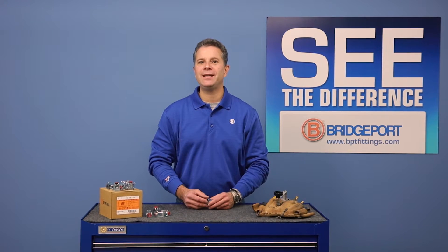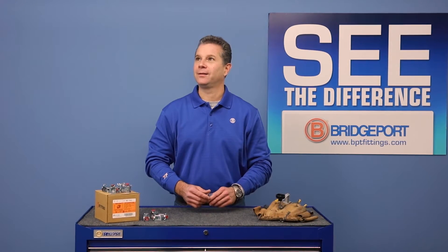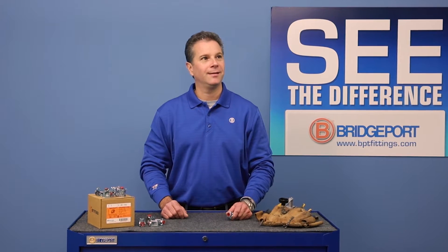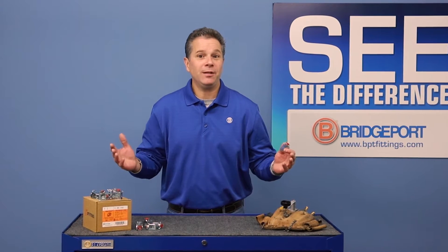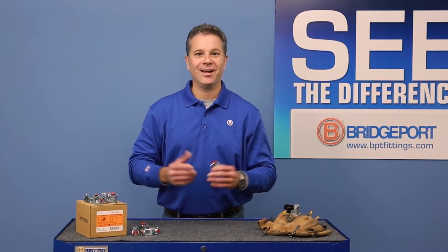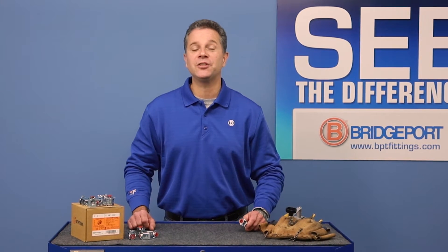Do you want to see an armored cable fitting that is easy to install and remove? One that slides quickly over conductors without damaging insulation? Has a large sight window to view the use of an anti-short bushing? A connector that will save you time and money during rough-in compared to other snap connectors?